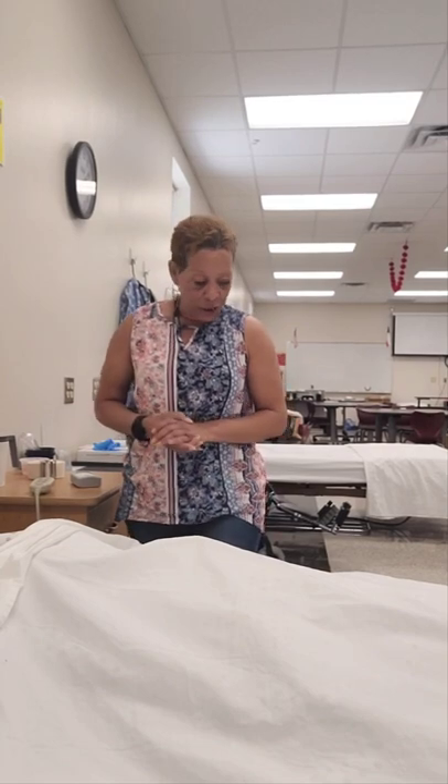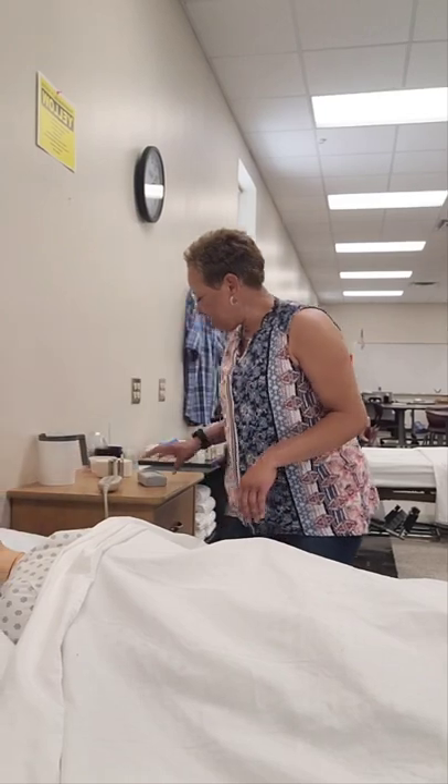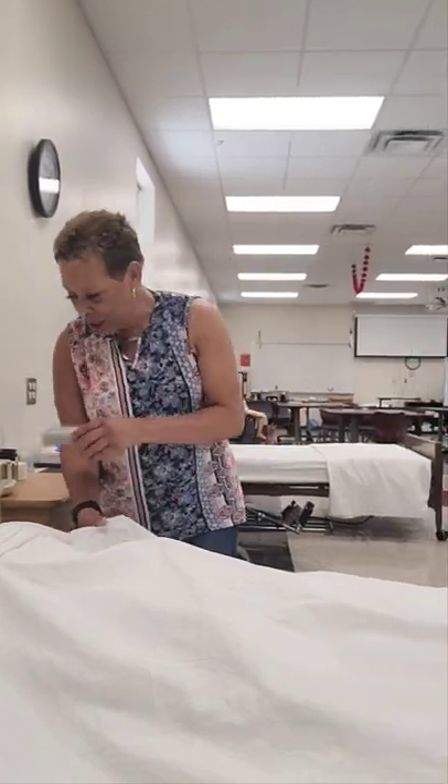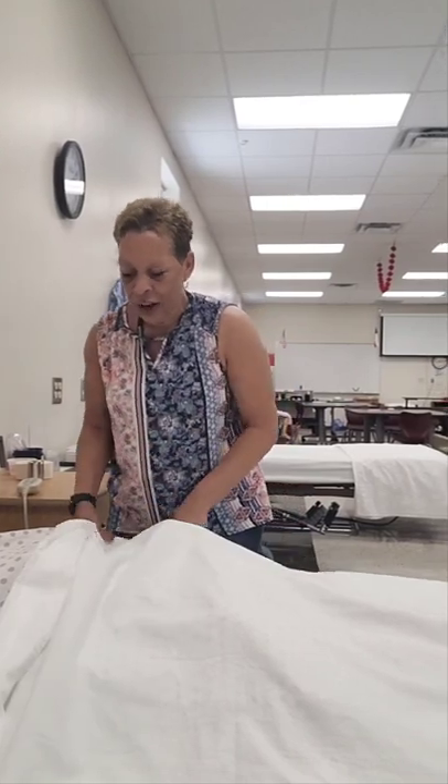Hey, good morning Mrs. Jones, how are you? Awesome. I'm Julie, I'm your CNA, and today I'm going to be cleaning your catheter. Before I get started, I want to make sure your bed is in a low, safe position — and it is. Your bed wheels are locked, your head of bed is flat. I'm going to give you your call light and provide you with privacy by closing your privacy curtain.